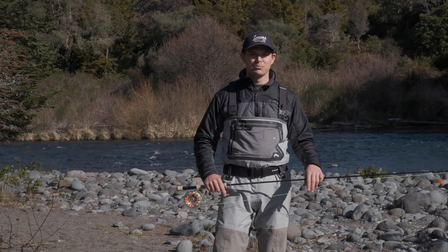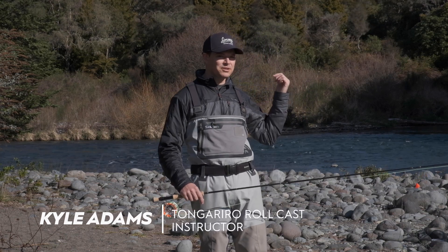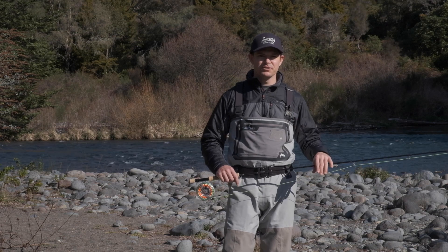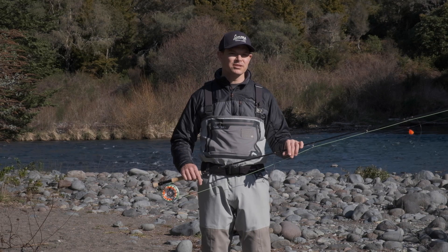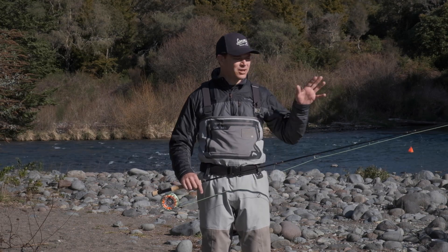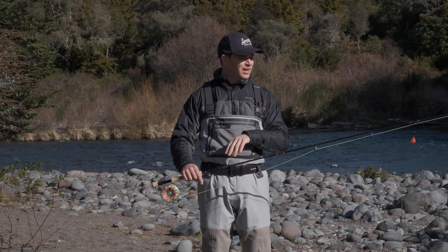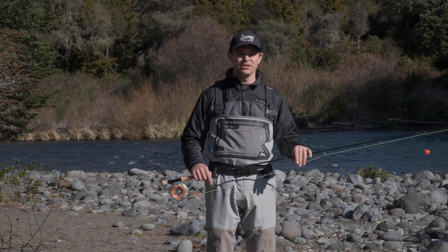Hey guys, Kyle here from Manic Tackle Project, standing on the banks of the Tungariru River, as you can see in the background there. I thought we'd take the opportunity, since we're right in the heart of winter fishing, to give you a bit of an update on the Tungariru rollcast and the gear associated with the cast. We'll step through the leader setup, highlight the new fly line that we're using, and talk on rods as well. So let's get into it.